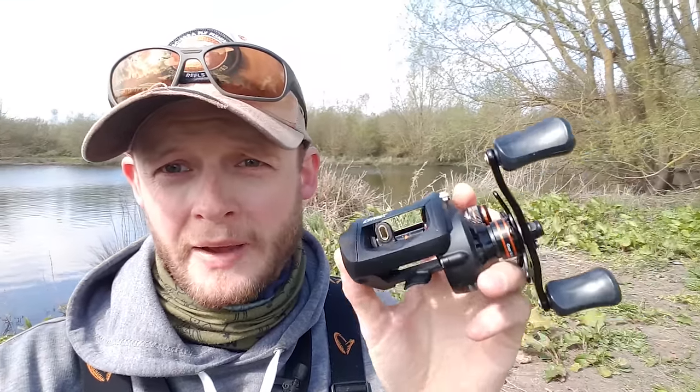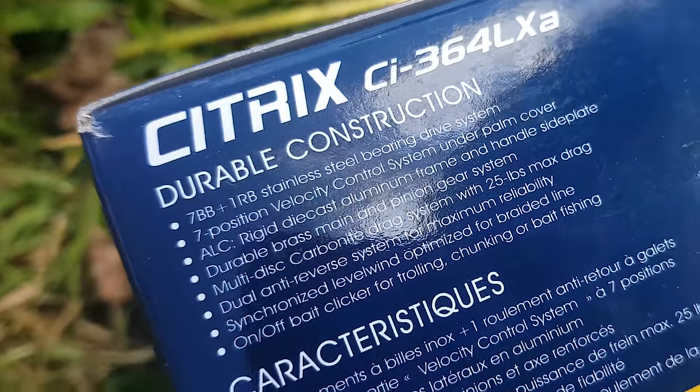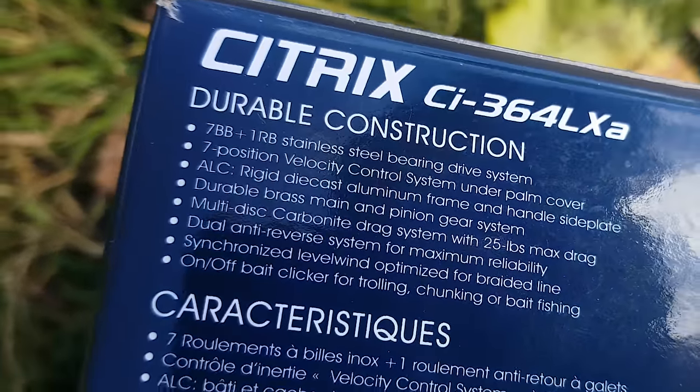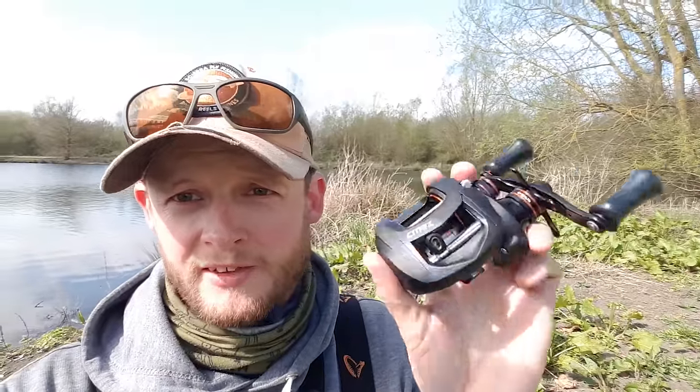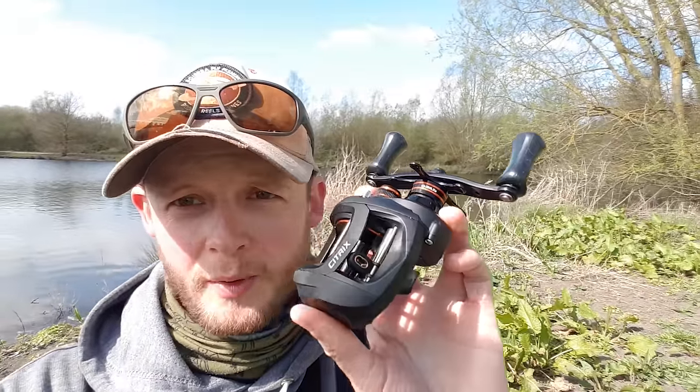This isn't going to be a full proper tech spec review of the Citrix - I may well save that for another video, let me know if you'd like that. But to give you a quick overview: it's got seven ball bearings, 25 pounds max drag pressure which is more than enough for pike fishing, and it's got brass gearing so it's really rugged and should be super hard wearing. I'm looking forward to getting started, but first I need to get some line on it.